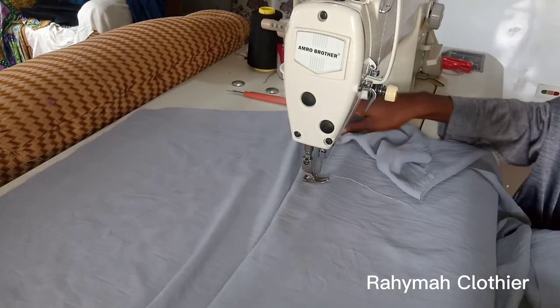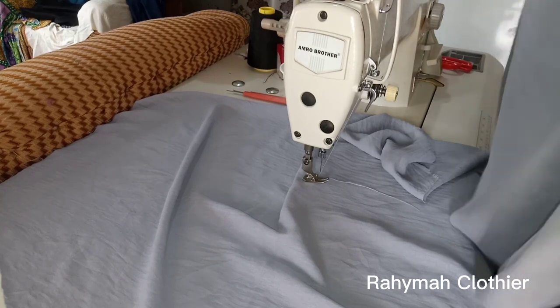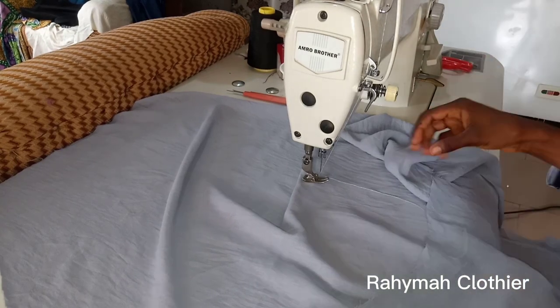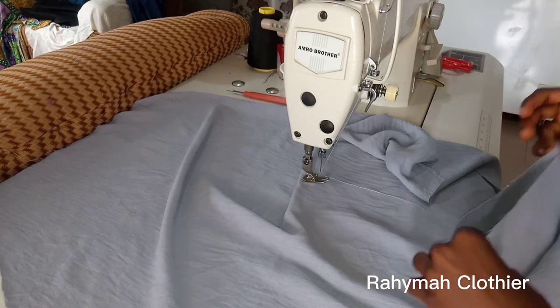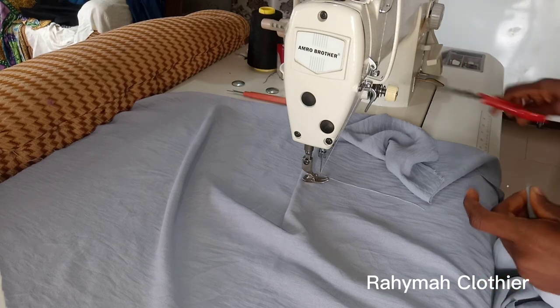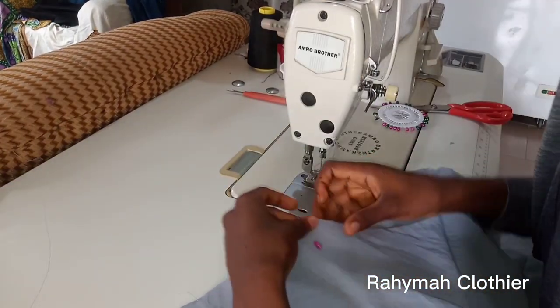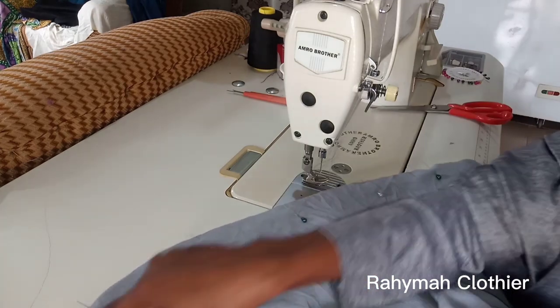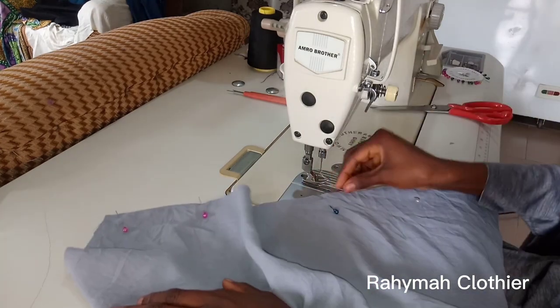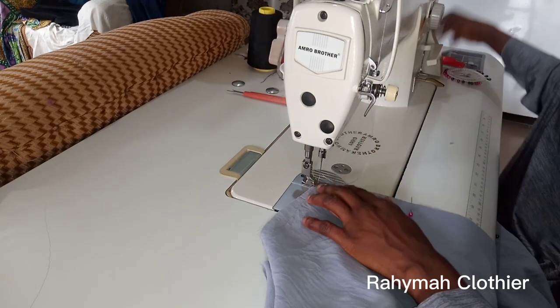The first thing to do is to join the sides of the kimar together. Place your front piece and your back piece right side facing right side. You're going to stitch the sides using half an inch seam allowance. I smudged each piece so I can locate the center of each. Let's join.